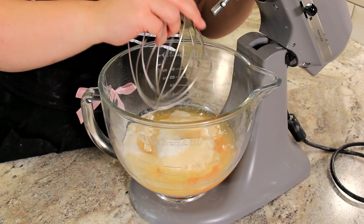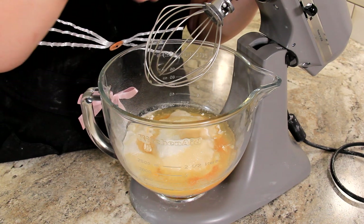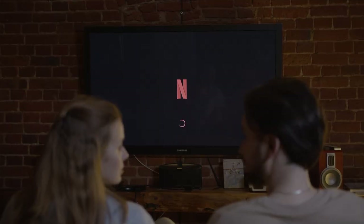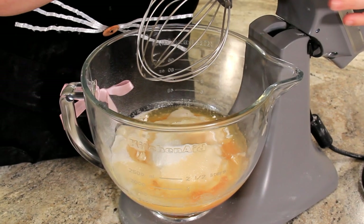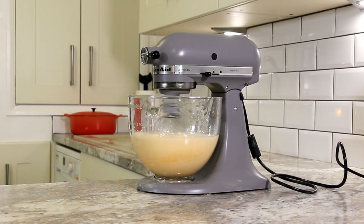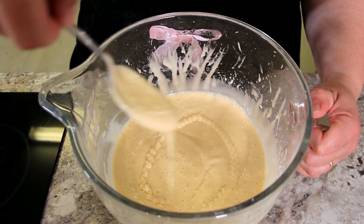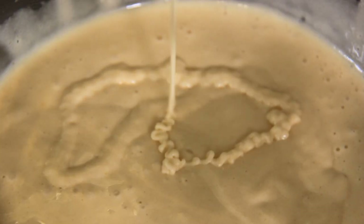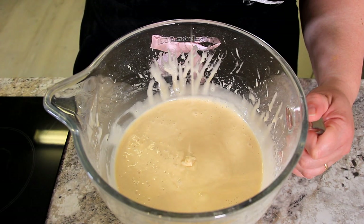We need to mix this for quite a while until our egg mixture is really light and silky and has an almost ribbony effect. You can do this by hand — I would recommend putting on a good television program, sitting with the bowl in your lap and giving it a good old whisk for about 10 to 15 minutes. This is the consistency you're looking for. You want it to be able to make those beautiful ribbons on the top. You can see it's become a really pale yellow colour, and that'll lighten up even further when we fold in our egg whites.